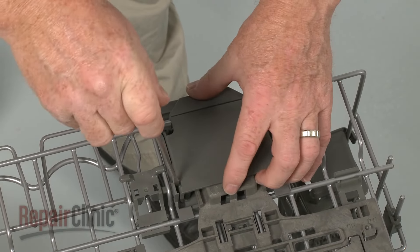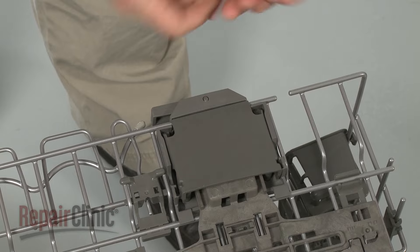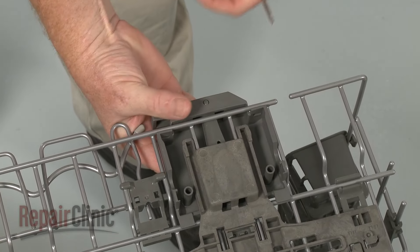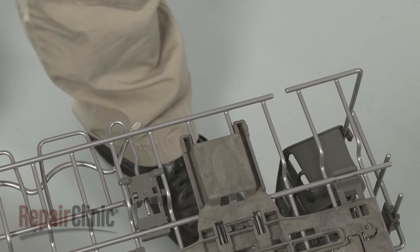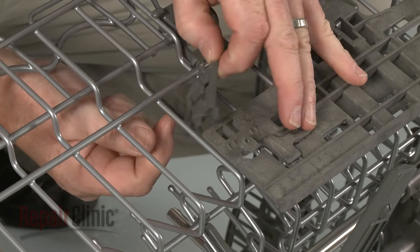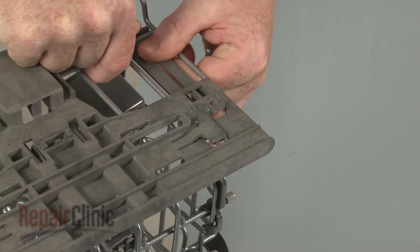Now release the tabs to detach the adjuster housing cover and remove the housing. Next, detach the front and rear adjuster support straps from the tines and remove them from the rack adjuster.